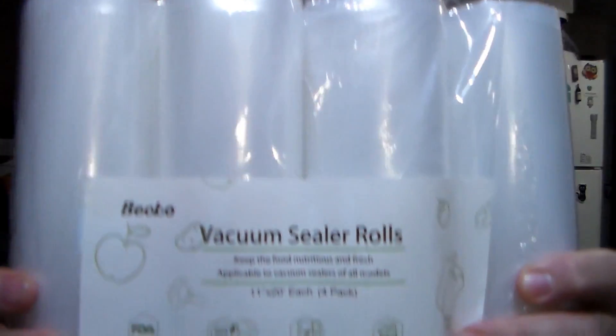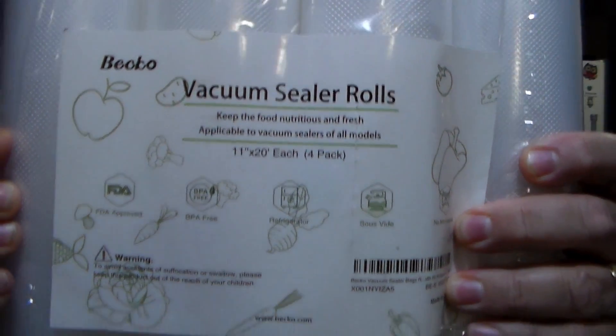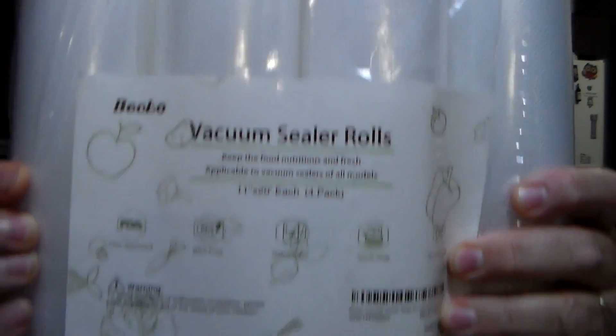Hello everybody, I am back with a product review. A company got a hold of us — the company name is Beko — and they have a four-pack that you can get through Amazon. This is the Beko company vacuum sealer rolls, comes in the four-pack.